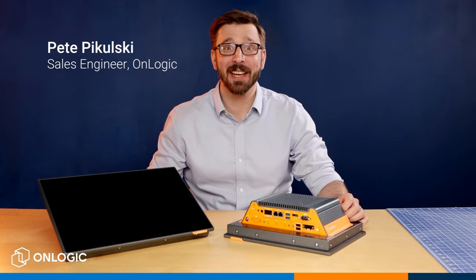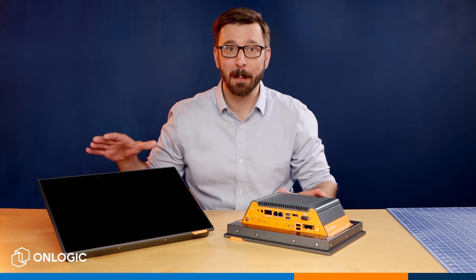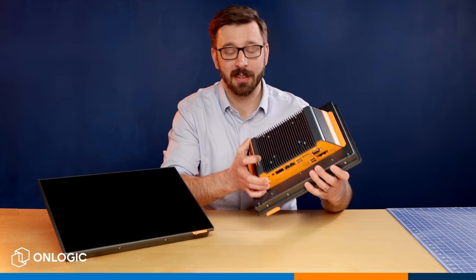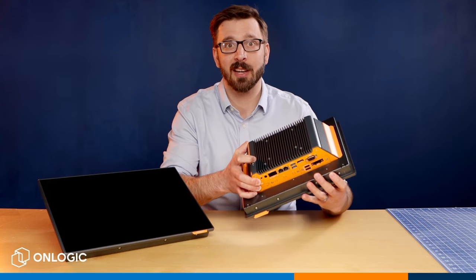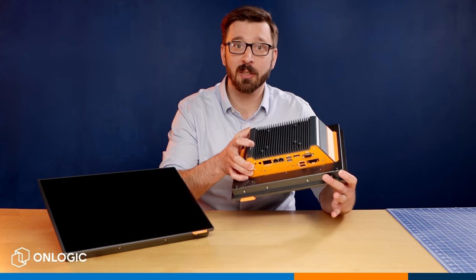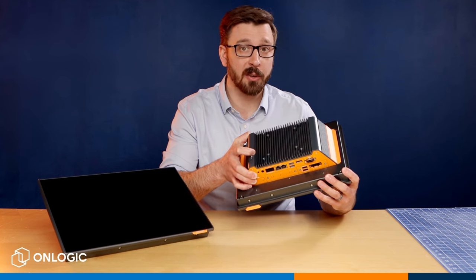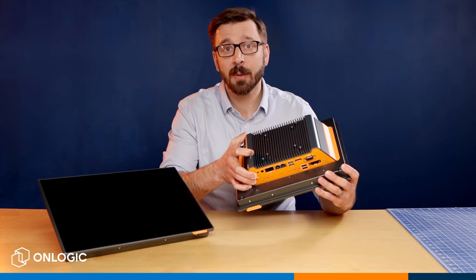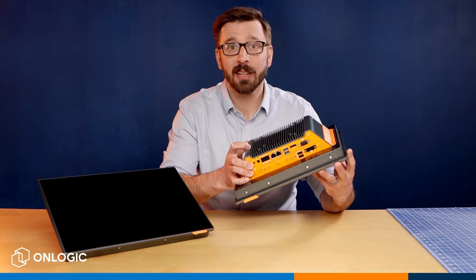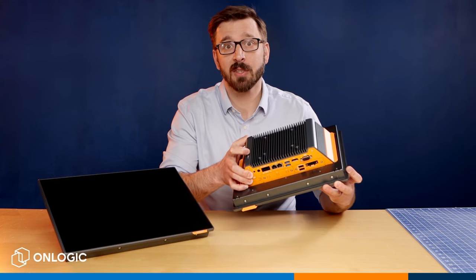Hello, Pete from OnLogic here again with another product video for you, and today I'm really excited to show you the brand new all-in-one modular panel PC, the new TACDON TC401. There are a lot of really exciting ways you can customize this system, so for the purposes of today's overview we're going to keep things really high level, but for a full list of all your configuration options, your product manual, and other technical documentation, please check out our website at onlogic.com. Let's take a deeper look at this absolute workhorse of an industrial platform, perfectly suited to help you design for the IoT Edge.